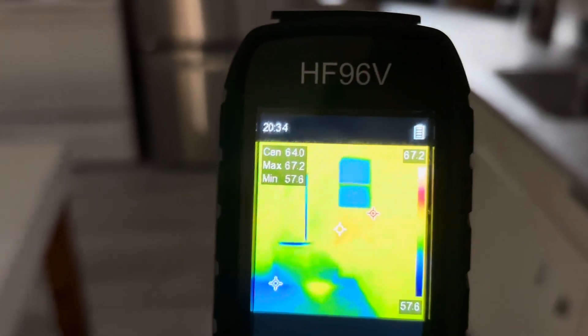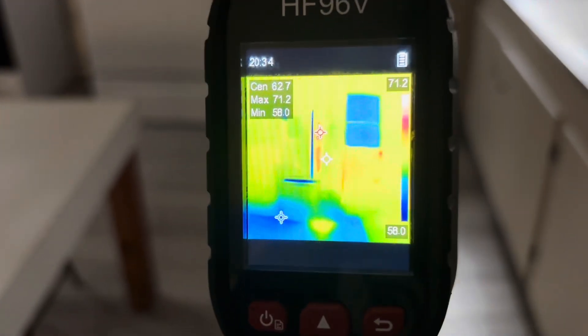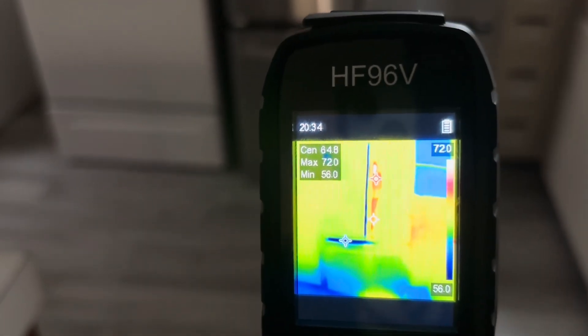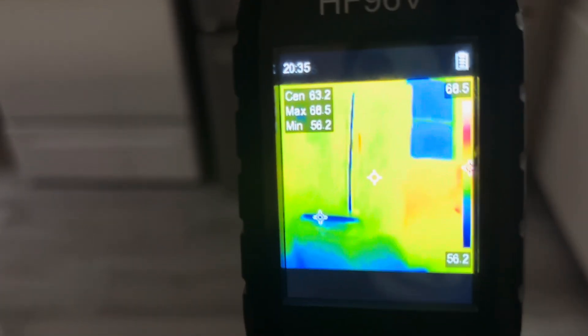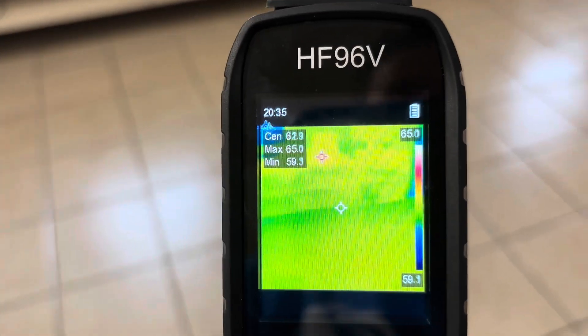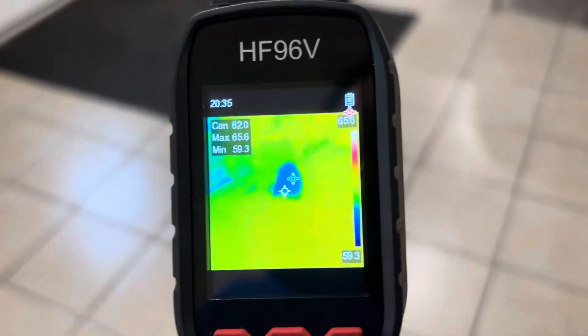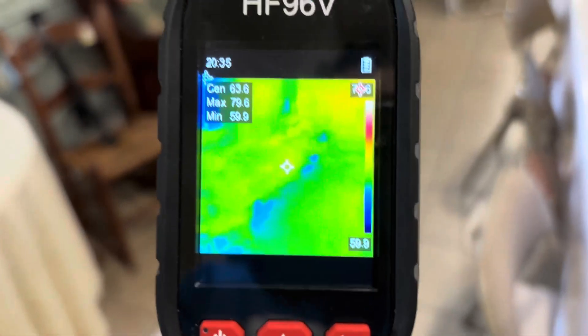We can see this window — there's some infiltration there. Every few seconds the camera calibrates. We can see this is a refrigerator here, and we can see the leakage from that refrigerator. You can also see the warmth of the door heaters. This is an old church hall, so we can go around and find any infiltration into the building. It's getting to springtime, but you can see the blue on the floor — that's where we have some infiltration. You could do that all over a building.